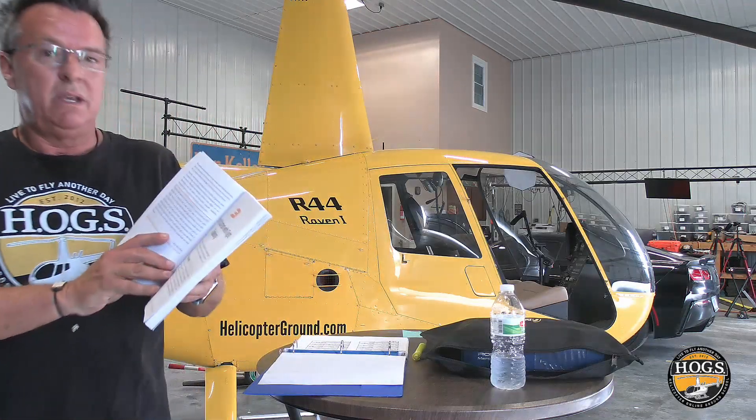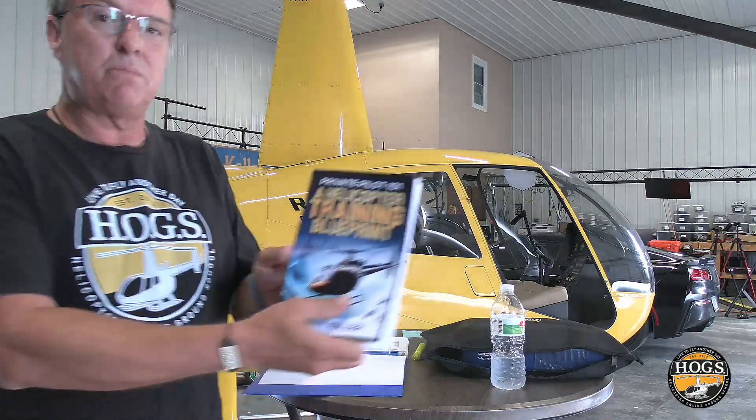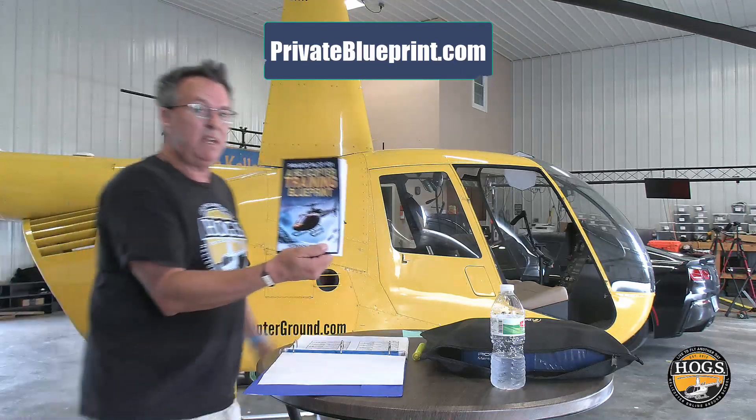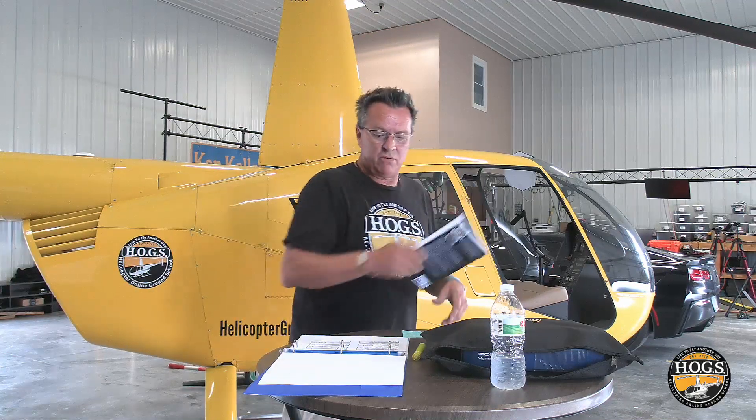We're going to show you something in the aircraft real quick, and we're going to refer to getting started with flight training. This is Private Pilot 101 Helicopter Training Blueprint. You can get this free as a PDF down below, or a free paperback. So we're going to move the camera over to the helicopter.